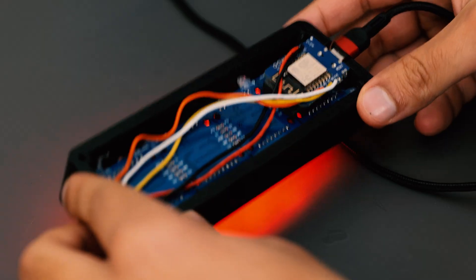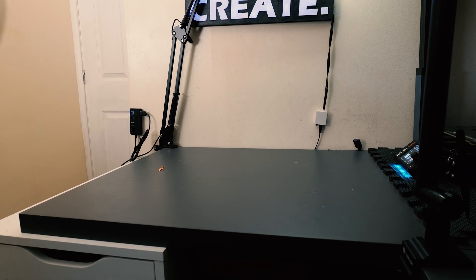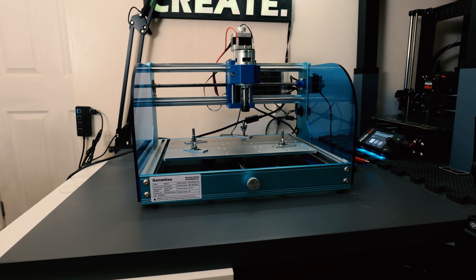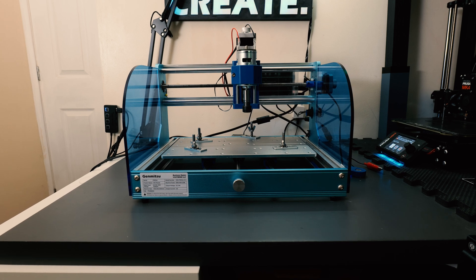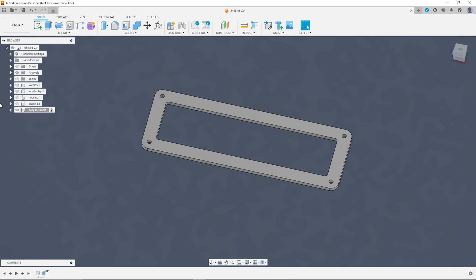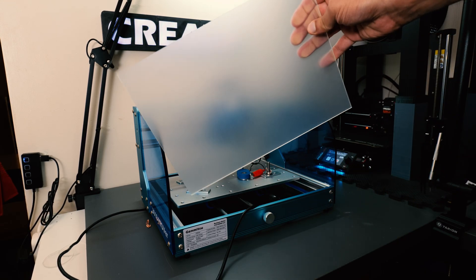By this point I was really happy with the way this project was turning out, but I wanted to take it one step further — and for that, it was time to use the newest addition to my workshop. This is a CNC machine from Genmitsu, and I'll leave a link to it in the description below. It's a hobbyist level machine so it does come with its limitations, but for small projects and simple materials it works great. In this project, we're going to use it to create an acrylic cutout that will sit over the front face of the subscriber counter. We're going to use clear acrylic and it's going to give the project a really nice, professional polished look.